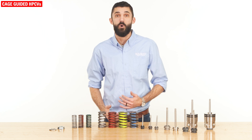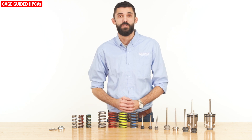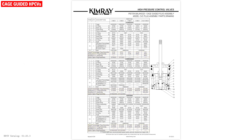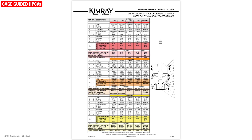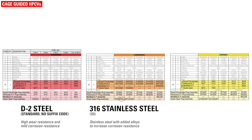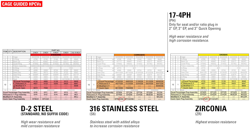Cage-guided trim sets can be swapped out as site conditions change. We have complete plug assemblies listed on the TechSpecs page for each trim type. There are also 4 material options available for cage-guided inner valve components for standard, corrosive, or erosive applications. These materials include D2 steel, S6, 17-4 pH, and zirconia.